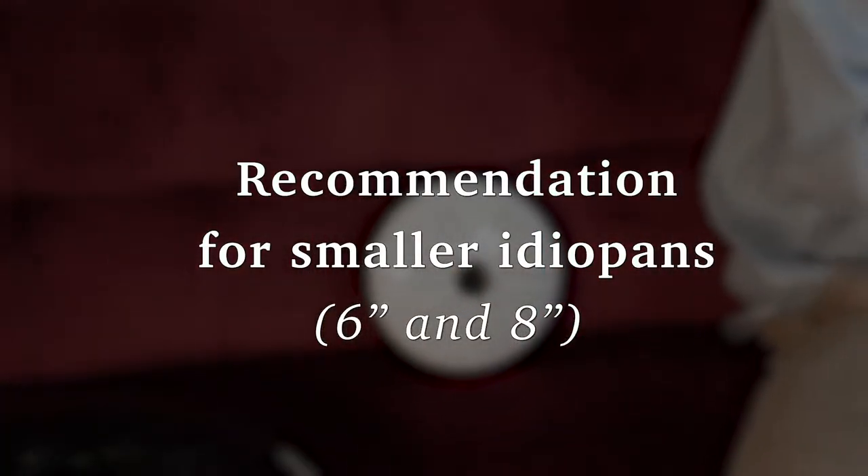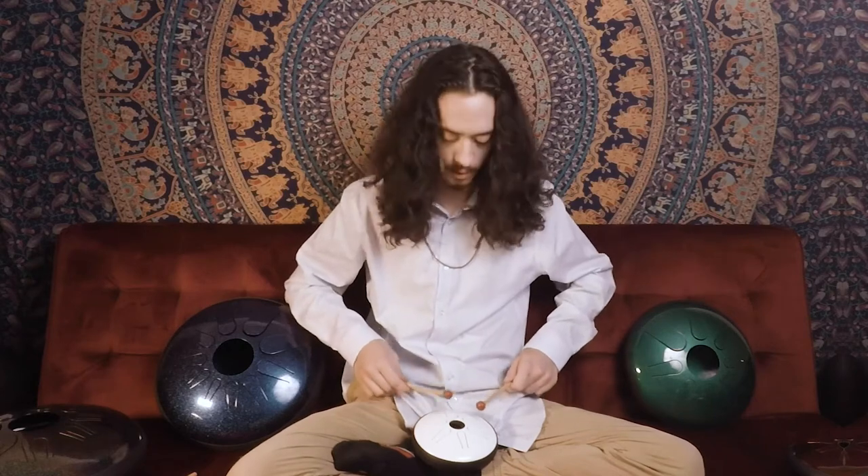For most people, the tongues are kind of small, so playing with your hands takes more practice than playing on the bigger sizes. I definitely recommend starting out with some mallets for this beautiful little thing.